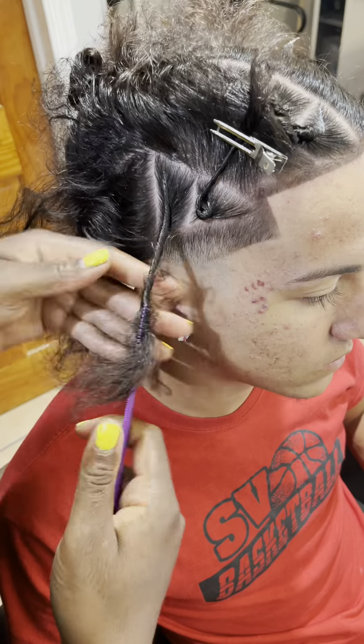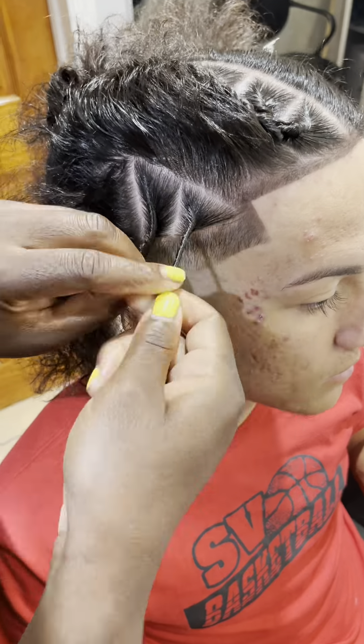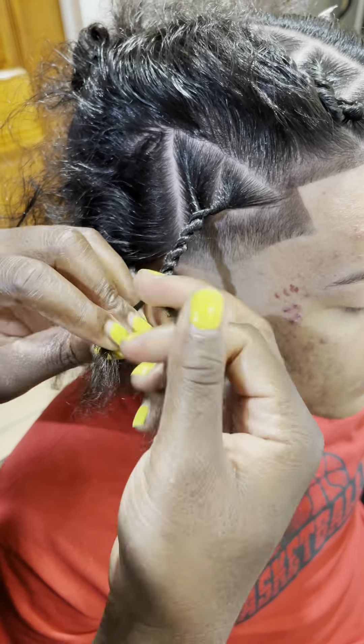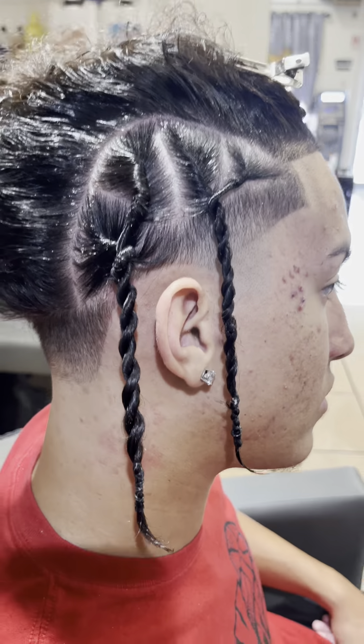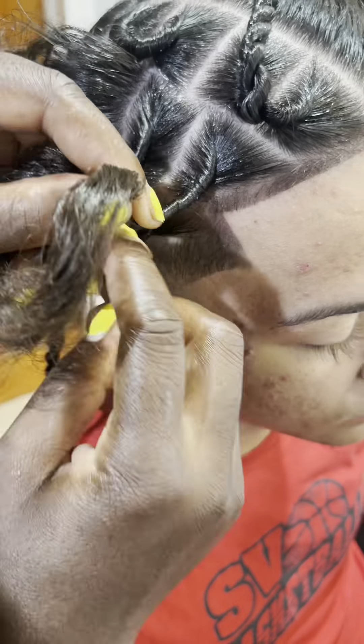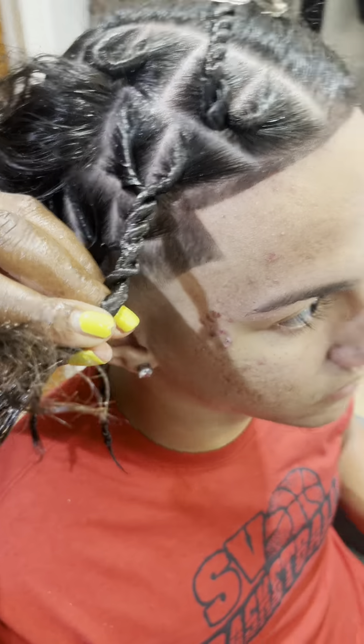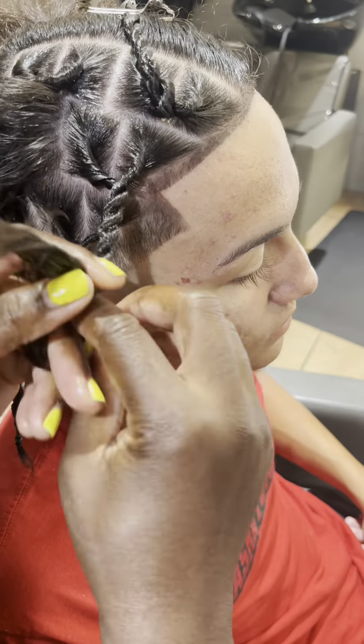By the way, let me know what y'all call this style because I'm confused — is it row twist, is it DD Osama twist, is it two-strand twist? What is it? Go ahead and get your practice on. I'm gonna come back at the end of the video — let me know how y'all did, leave a comment.